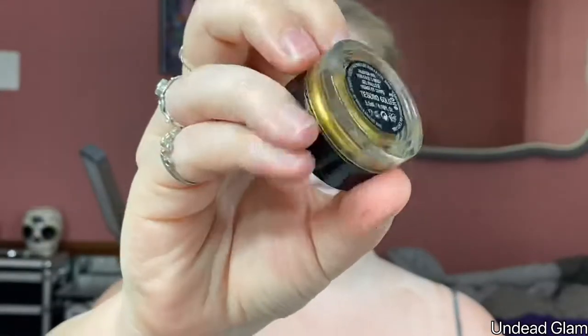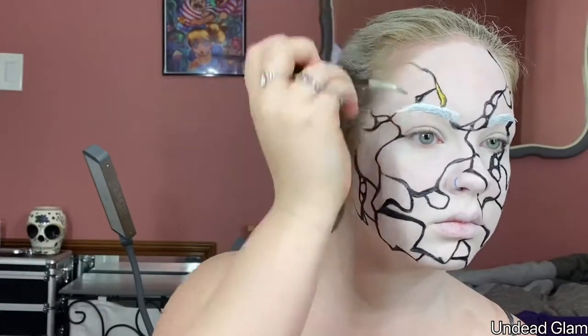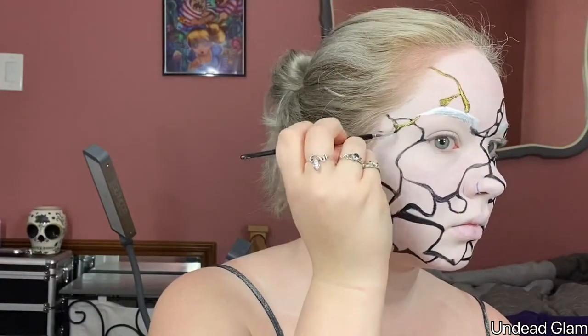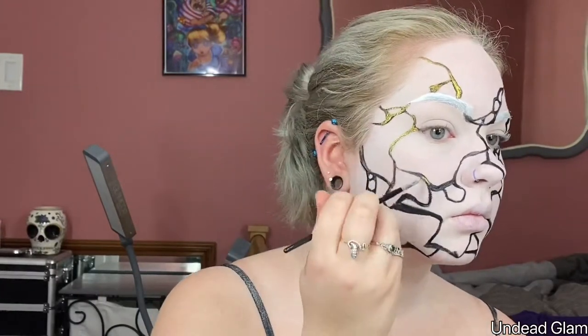To get the gold lacquered look, I'm using the Kat Von D Vegan Beauty gold glitter gel and applying this to the areas where we created the black cracks. You want to make sure the outside edge is still black to create depth.